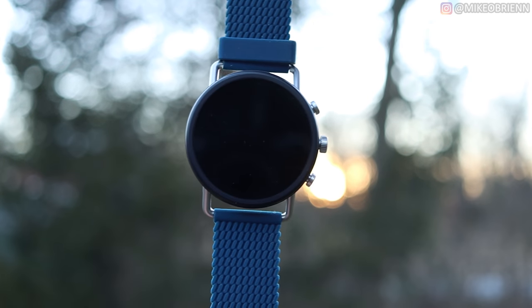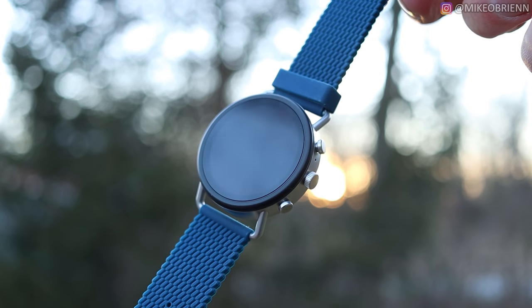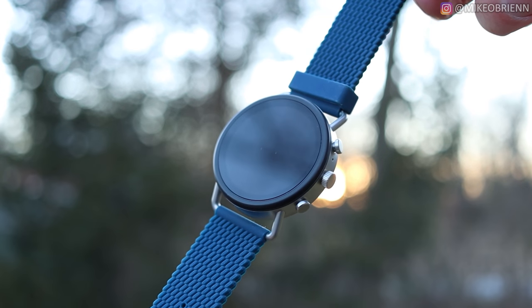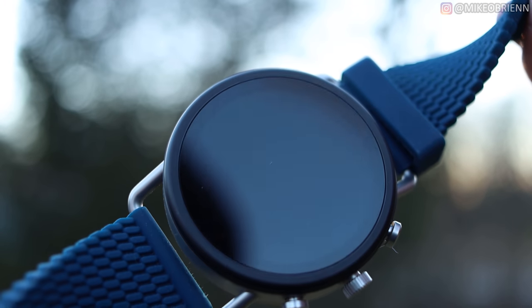One last thing to note mechanically: this watch is actually rated for swimming, showering, and splashing — it's fine with water. As long as you're not scuba diving with it, you'll be okay in almost every situation.